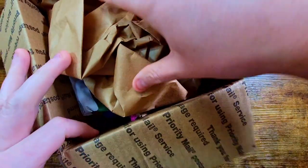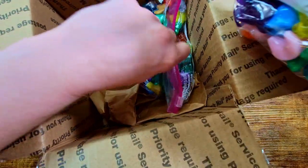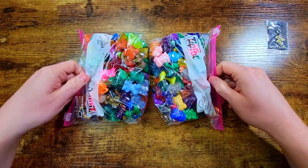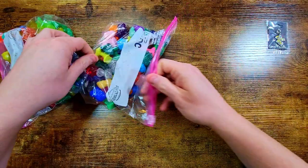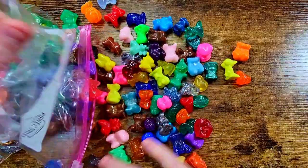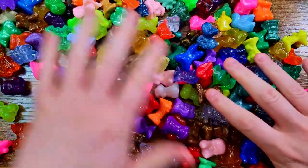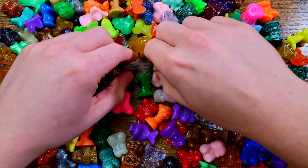In this box we've got some nice classic OG Crazy Bones — look at these bags here. Two nice bags of classics, and there are also some sports ones hidden in there. Let's get them out. Voilà — filling up the whole table. There's got to be at least a hundred here.